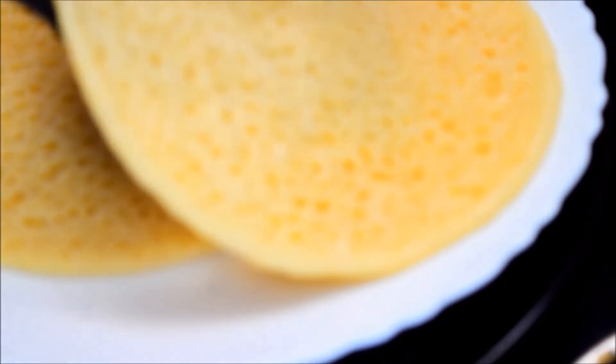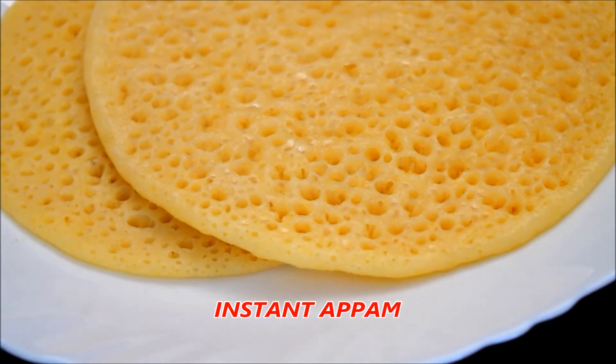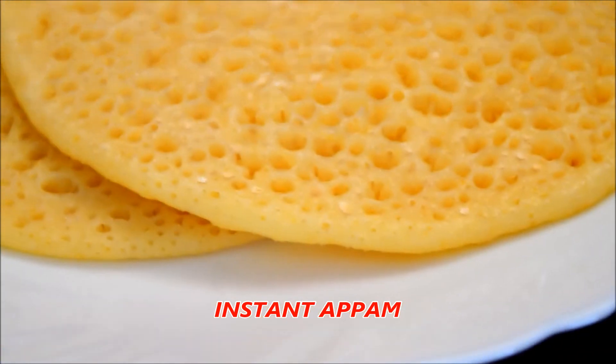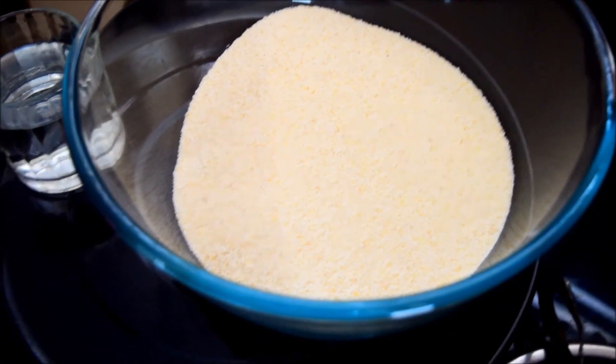We are ready to make it instant up. It's a very good taste. How are we ready to make it? We are ready to make it instant up.